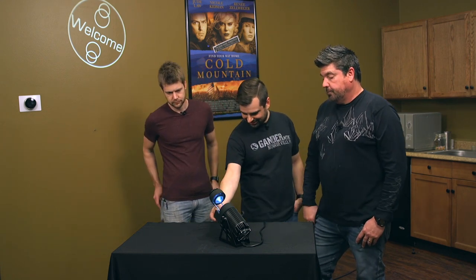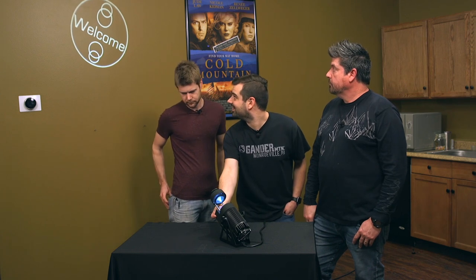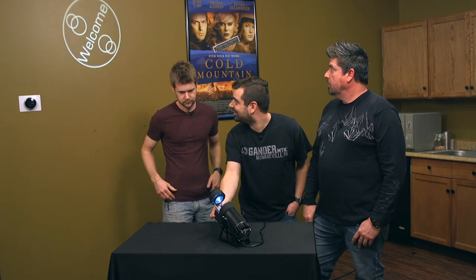Does it have any controls on the front here? Are these controls? There are two buttons on the front. You've got direction, which just toggles left, right, and stop. And then speed — so if you have it spinning, you can change the speed that it spins. Those are the only two on-board controls.